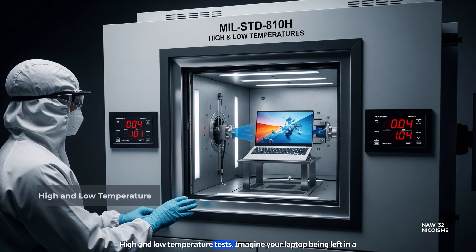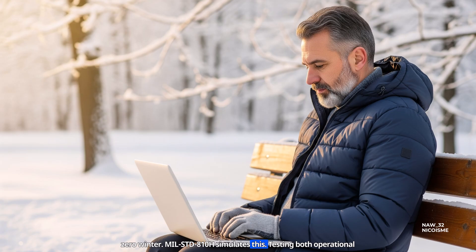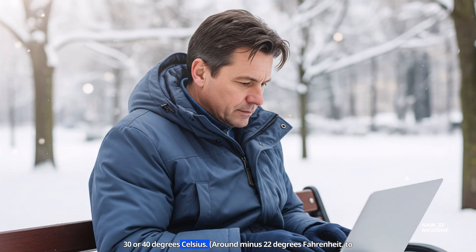High and low temperature tests. Imagine your laptop being left in a car on a blazing summer day, or trying to work outdoors in sub-zero winter. MIL-STD-810H simulates this, testing both operational limits and storage survival in temperatures ranging from well above 50°C (122°F) down to negative 30 or 40°C (around -22°F to -40°F).